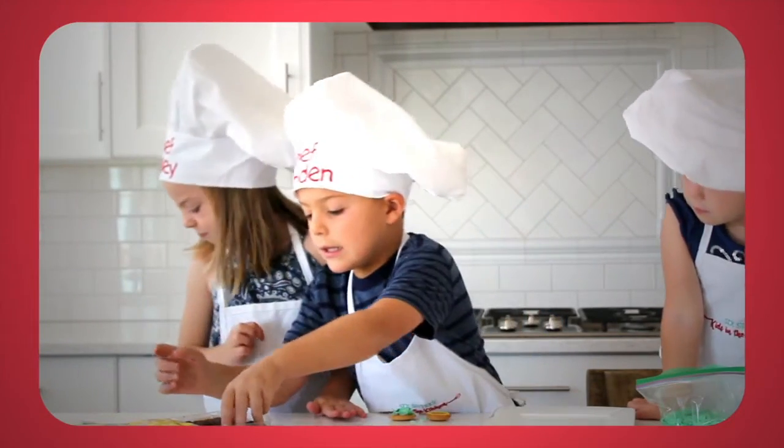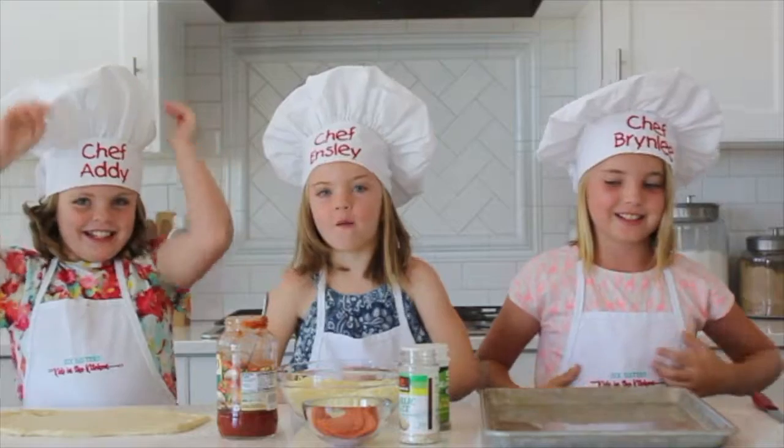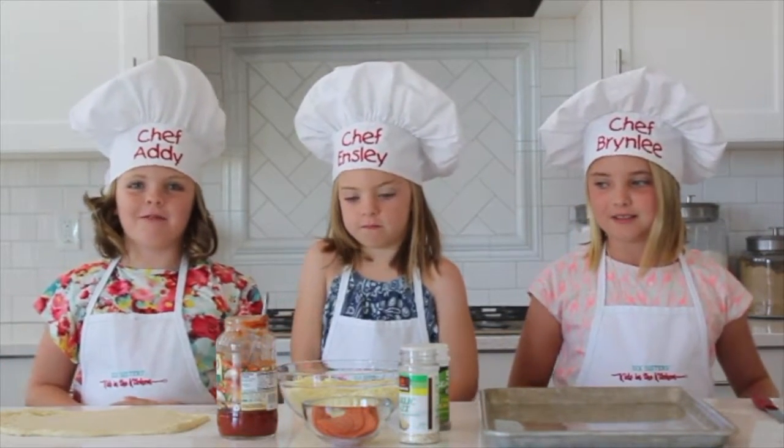Hi everyone, welcome to Kids in the Kitchen! I'm Addy, I'm Brindley, and I'm Emily. Today we are going to make pizza roll-ups.